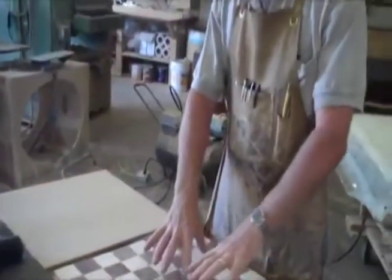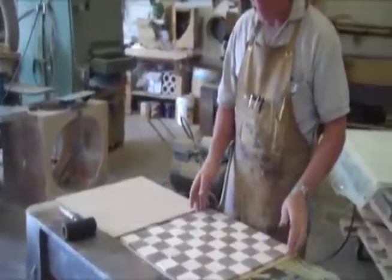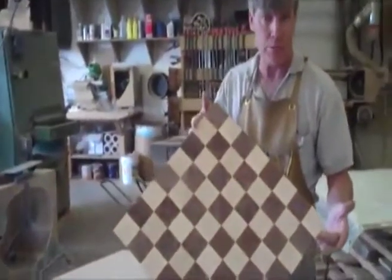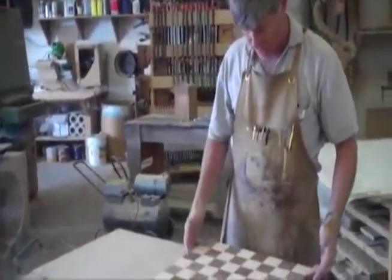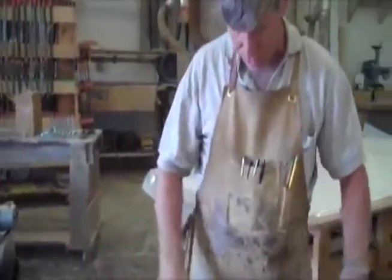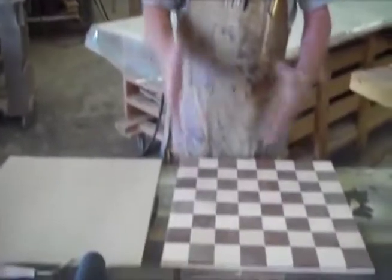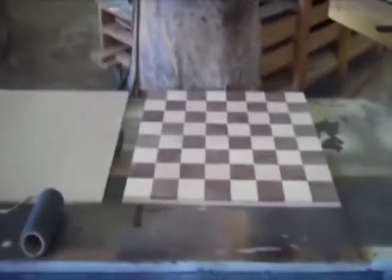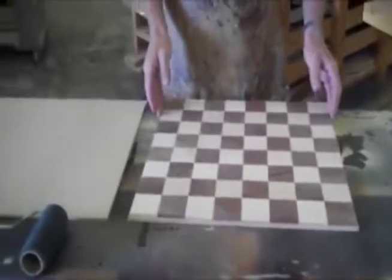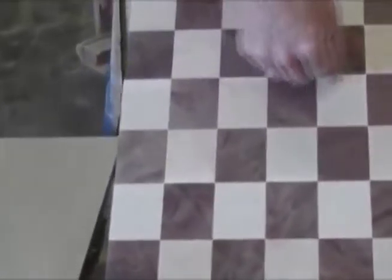What we have here is a glue-up of maple and claro walnut into a chessboard or checkerboard. How this is done is you first glue up strips where every other strip is maple and walnut, then you cut it, flip, and glue them back together. When you glue them back together, you have end-grain glue-ups, which are very, very weak.